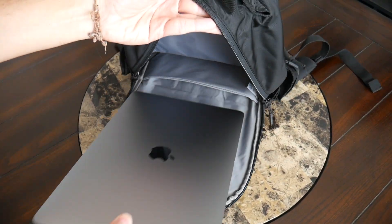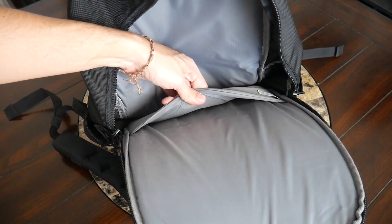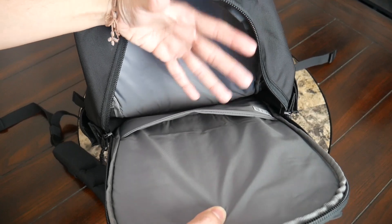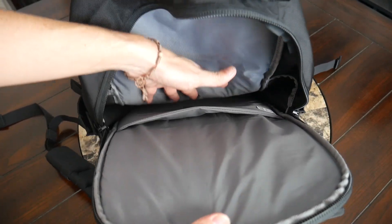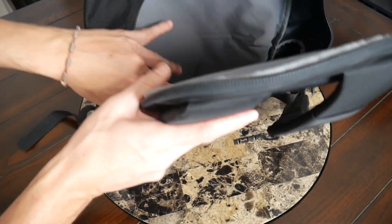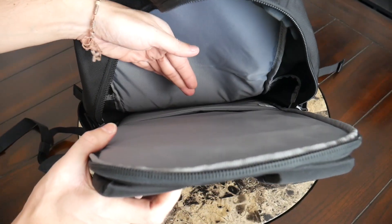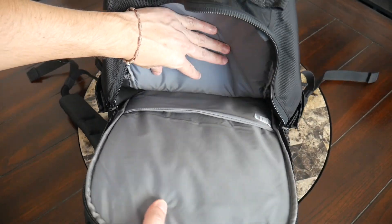Pulling my device out, you can get a better look at the inside—no fleece lining, and the sleeve doesn't come out that much. So if you have a thicker device or use a protective case with your laptop, it might be a little bit of a tight fit, particularly when the rest of the compartment is more packed up. But since I don't use a case, my laptop slides in easily. With the padding, frame sheet support, and the fact that the sleeve is suspended off the bottom, it really feels like the device is going to be very well protected.